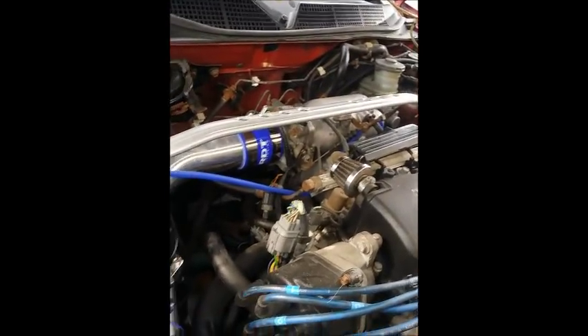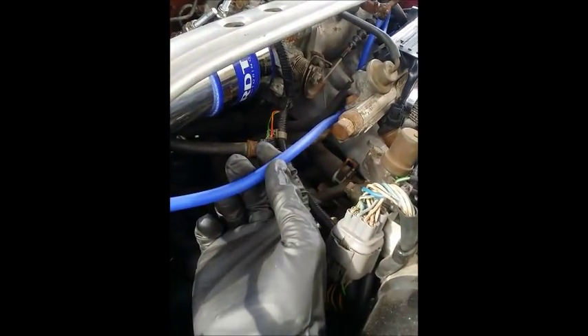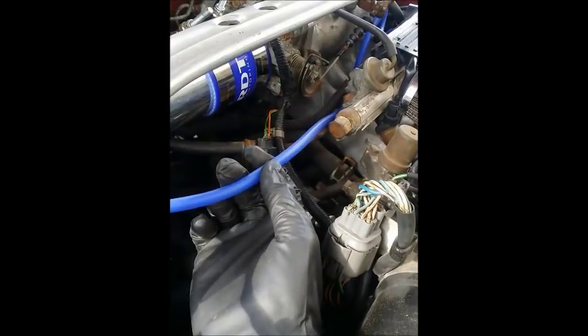We finished installing the intercooler piping from the turbo all the way back to the cold side. We welded this into a one-piece that goes all the way back up to the intake manifold. We're gonna have one fitting here and another vacuum source that's gonna go back to the cabin for the boost gauge.